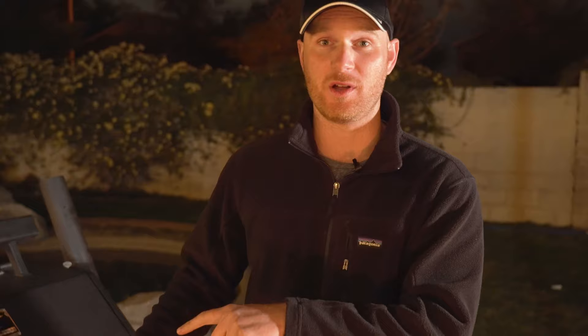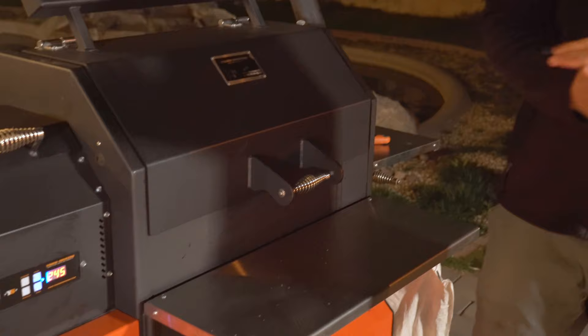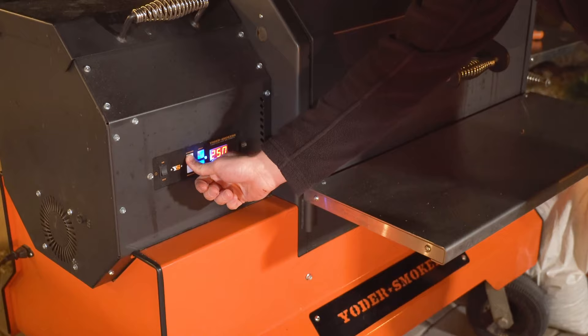We have smoked our brisket for 12 hours and it's now resting, allowing those juices to redistribute before we cut into it. We're going to separate the point from the flat and make burnt ends using the point. Burnt ends are just an absolute staple when you're doing brisket — they're basically cubed up brisket points that become meat candy. We're gonna cube up the point, dredge it in barbecue sauce, and throw it back on the smoker. We're also going to raise the smoker from 250 degrees up to about 300 degrees for the burnt ends — about 20 to 25 minutes.